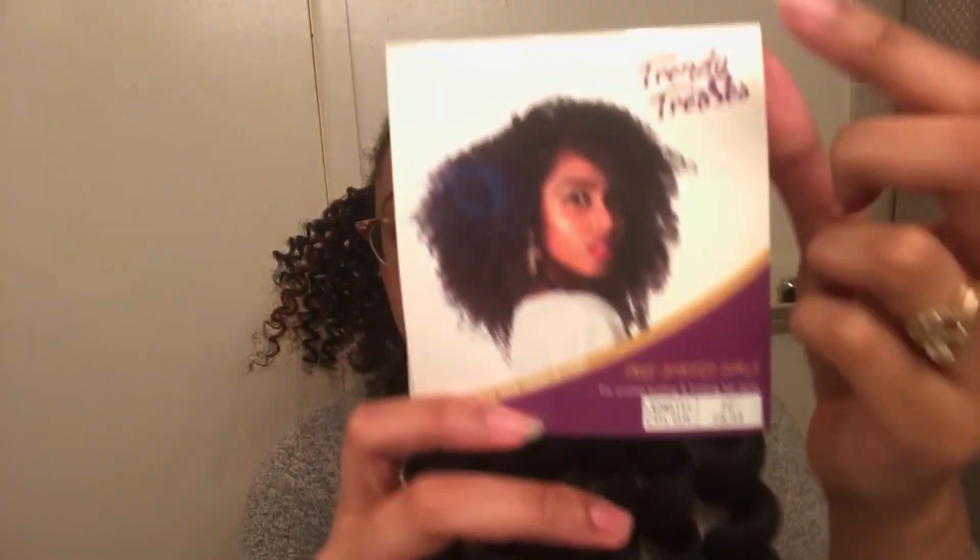Hey lovey, today this video is sponsored by Trendy Tresses using their Free Spirited Curl 10-inch, and I'm just going to show you a quick tutorial of how I installed this hair.